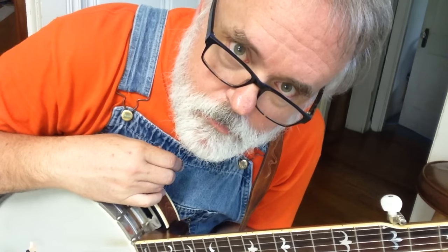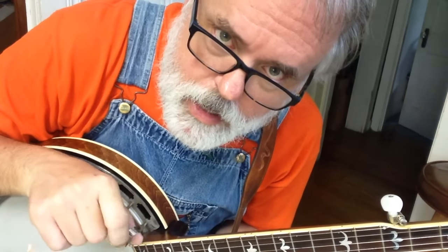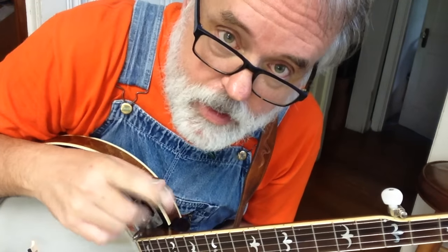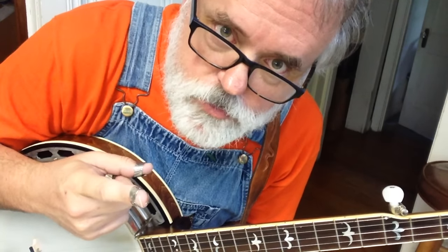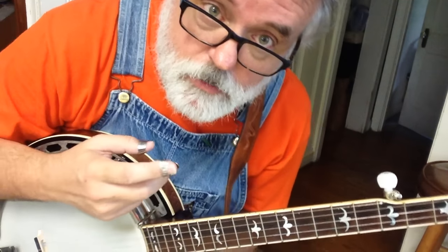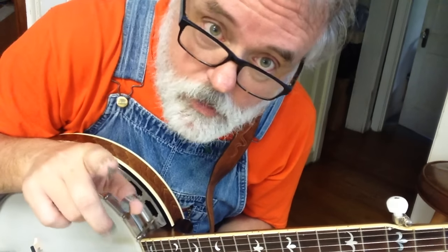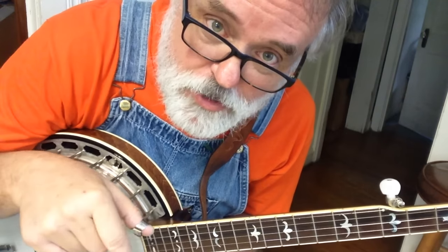Welcome back. A few days ago, I started you with a basic banjo lesson number one, and I gave you two right-hand things to do. I gave you a roll pattern and a pinch pattern. Let's review those real quick, and then I have some encouraging words, and then I'm going to show you something new today.